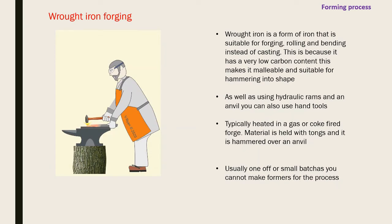Wrought iron forging - wrought iron is a form of iron suitable for forging, rolling, and bending rather than casting. It has a very low carbon content which makes it malleable and suitable for hammering into shape - it isn't brittle. As well as hydraulic rams and anvils you can use hand tools, like the blacksmith scenes in Game of Thrones where metal is heated in a fire, taken to the anvil, and hammered into shape.